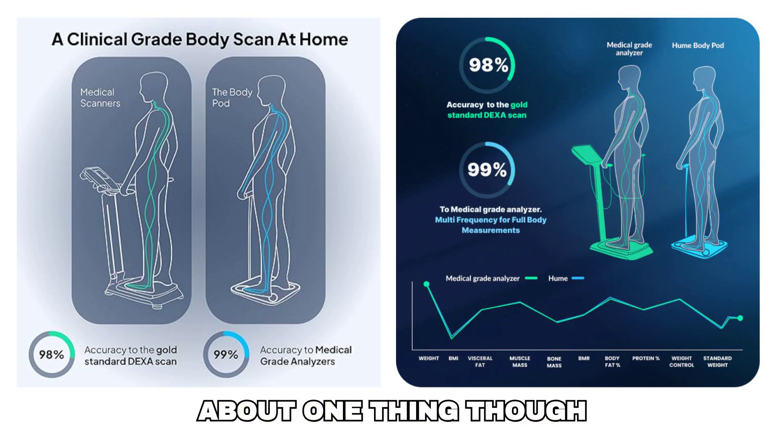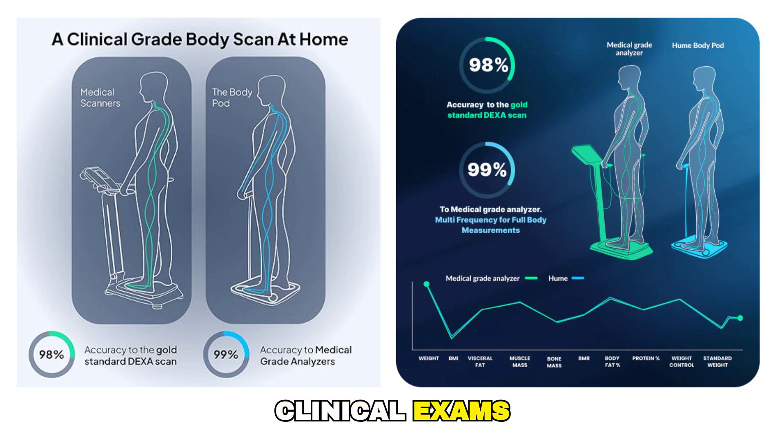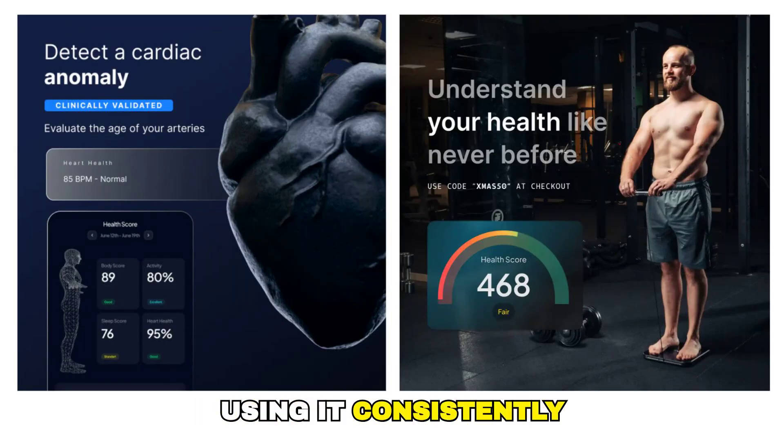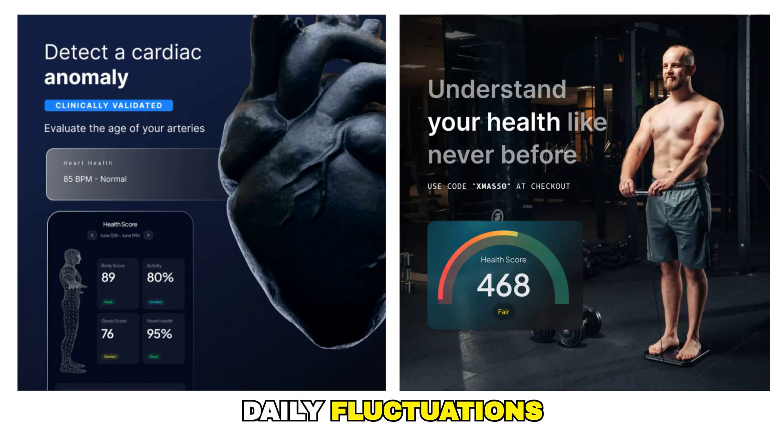It's important to be clear about one thing, though: the Hume Health Body Pod is not a medical device, and it doesn't replace clinical exams. It's a tracking and monitoring tool. The best results come from using it consistently, under similar conditions, and focusing on trends over time rather than daily fluctuations.